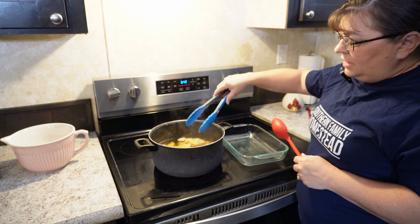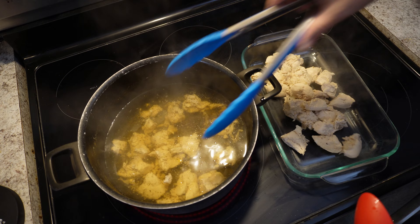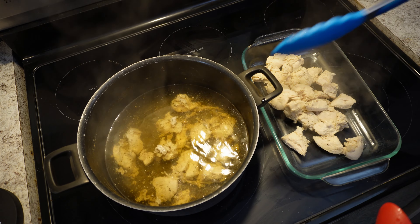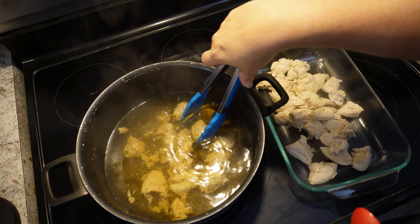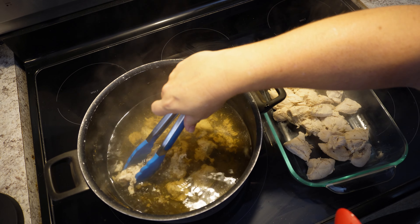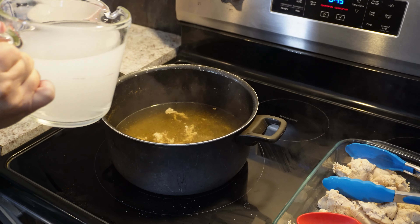Once your chicken is done, you've got to remove all your chicken from the stock and put it to the side. After you remove your chicken, you may want to add some more stock or you can just add water, because you want to have enough liquid to cook your dumplings.